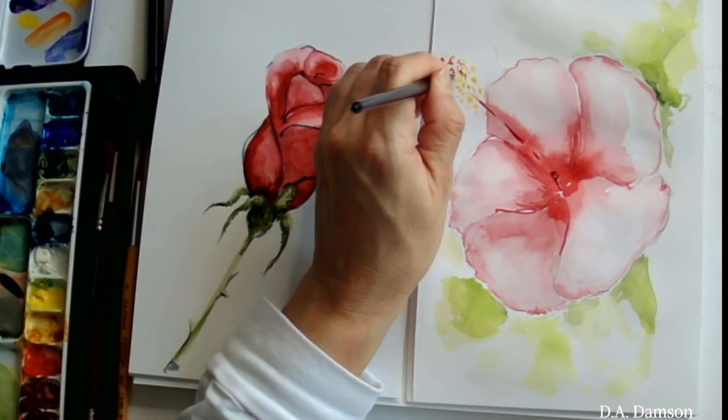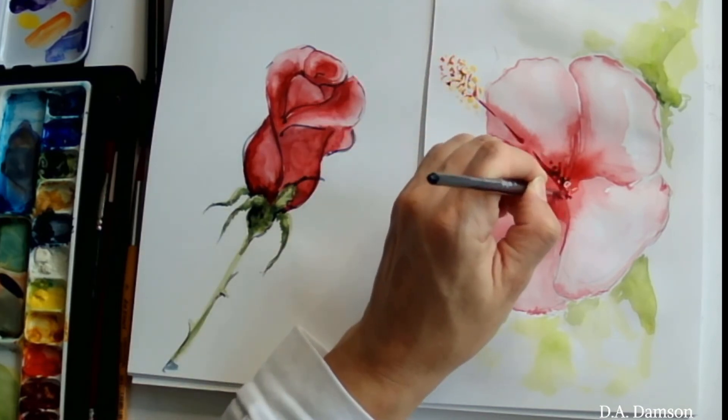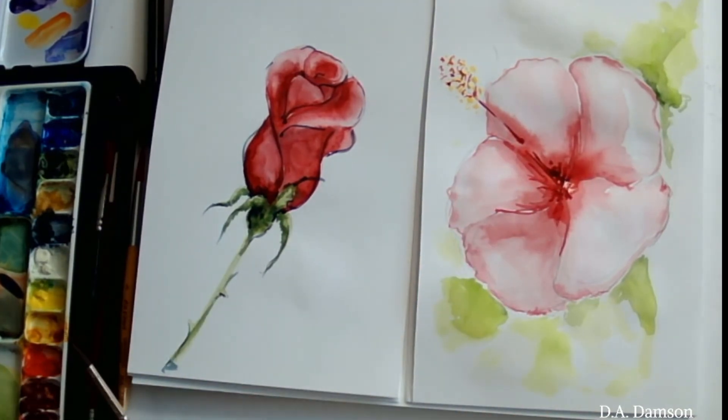But this is it — a super, super short tutorial of a Hawaiian flower. I hope you enjoyed it. I'll see you next week. Don't forget to subscribe. Thanks for watching. Bye!